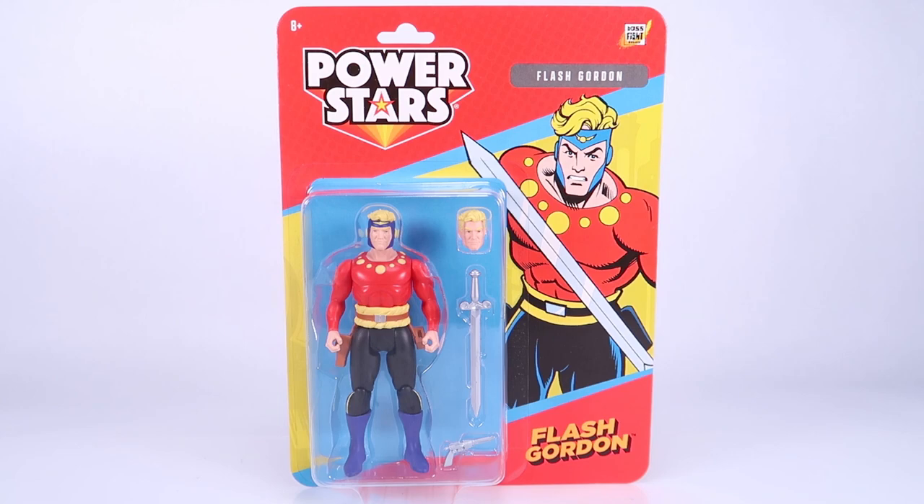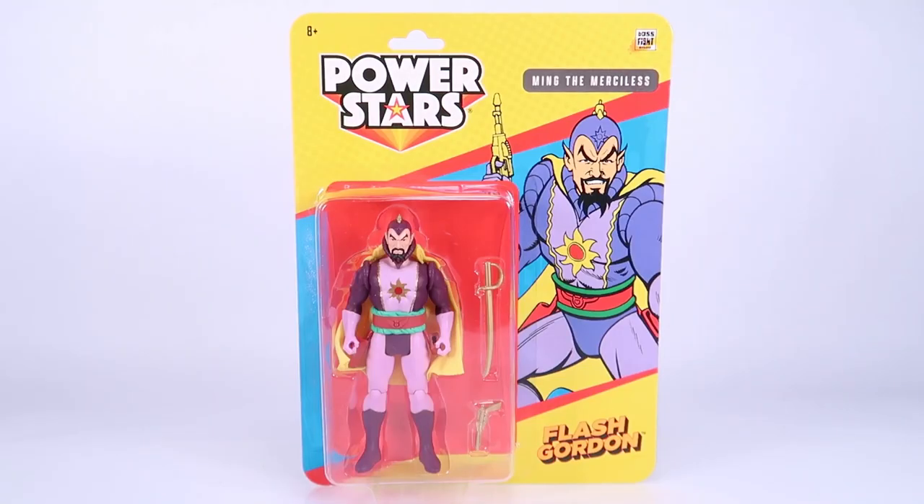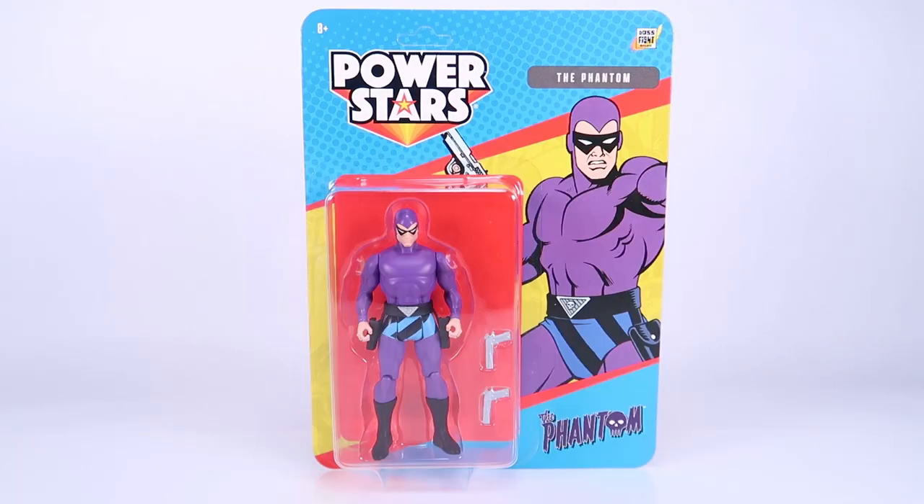So we've got several characters from Flash Gordon, including Flash Gordon himself. We've got Thun, we've got Ming the Merciless, and then outside of Flash Gordon we've also got the Phantom. Pretty excited to dive in and check these out, so let's do that right now.